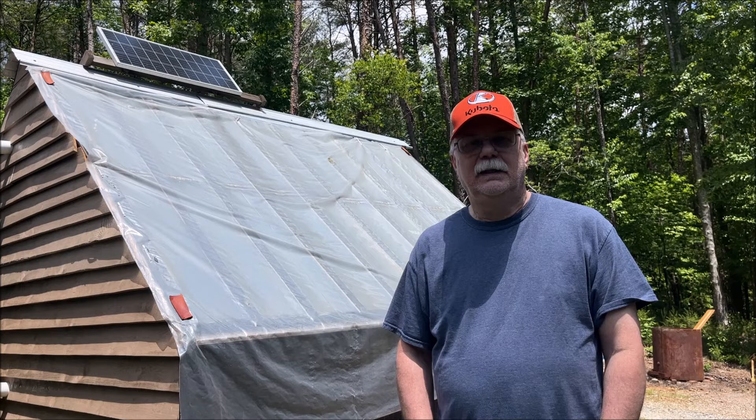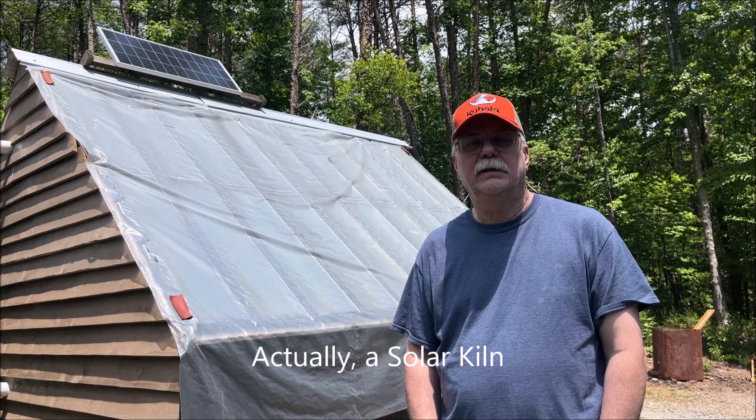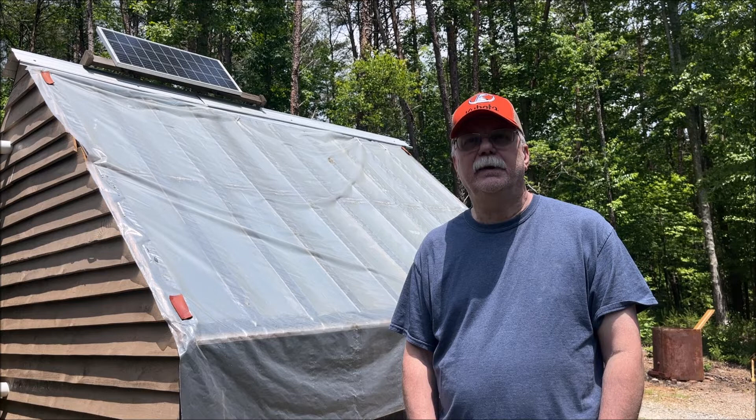Greetings. Welcome to Dingleberry Farm Homestead. As you can see behind me, I've got a solar shed. We built this last year, springtime, in order to dry wood that we mill on our sawmill.